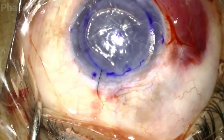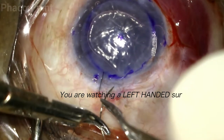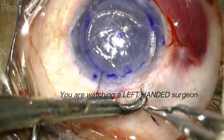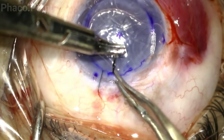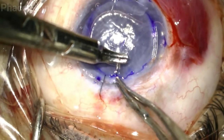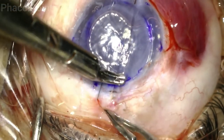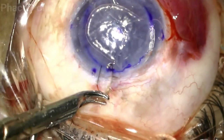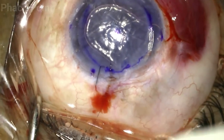The suture is held with the needle holder two-thirds away from the tip with the correct orientation. The corneal lip is stabilized and raised, and the needle passes through 80% of the thickness of the cornea. The scleral lip is then supported, the needle passes through 80% of the thickness of the sclera, and then the needle is pulled out.